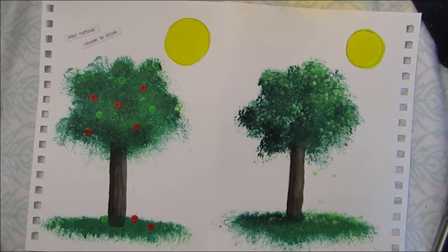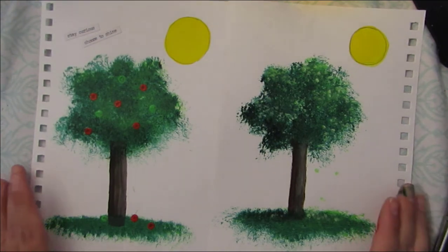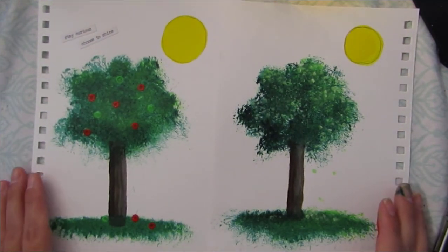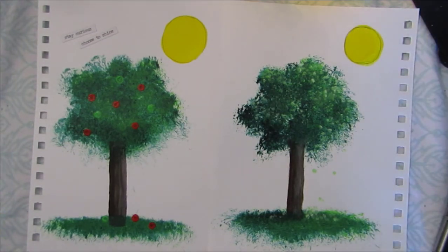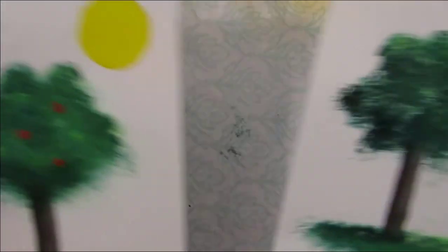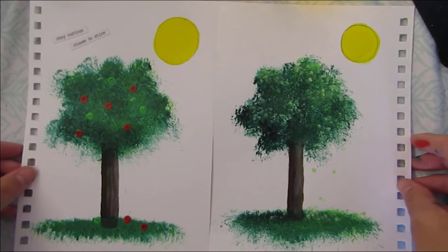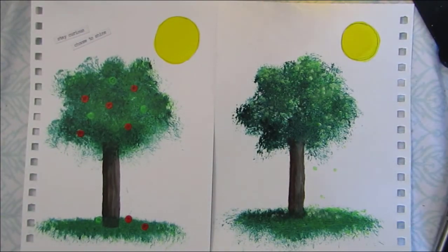That concludes this tree painting session. For any parents that have older children in secondary school, I would love to do a more detailed, accurate version of this. If I know that I have an audience that wants to learn that and is willing to follow along with basic supplies, I will absolutely make a video for that — it's what I enjoy doing. Thank you so much for painting with me today. I hope that you enjoyed it. And if you can think of anything else you would like to learn to paint for elementary age, put it in the comments — maybe I'll make a video.